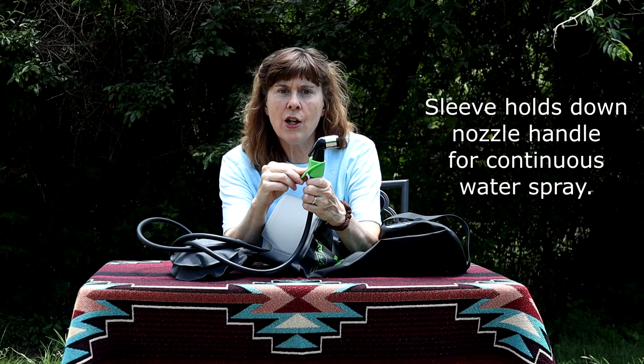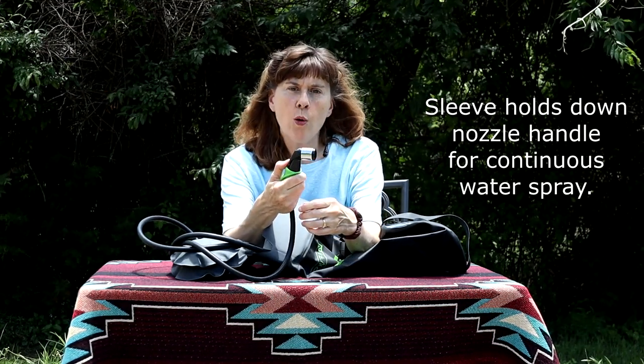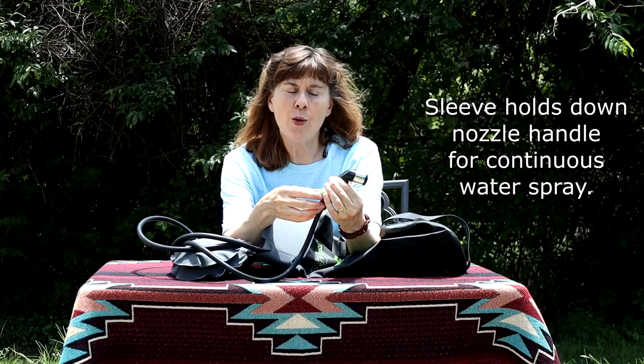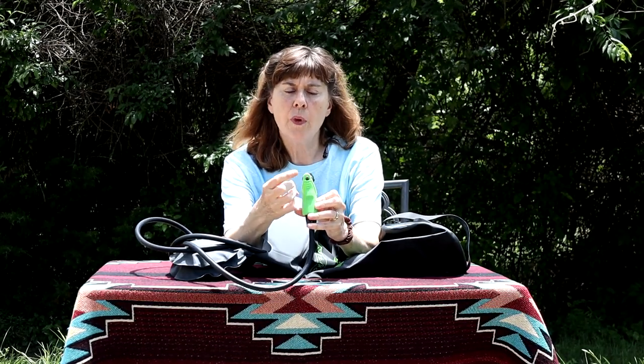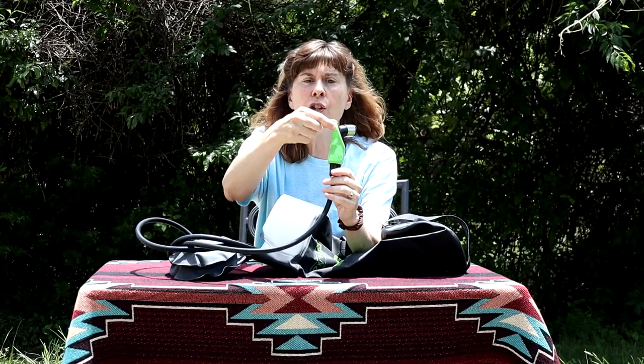An addition on this LX model is this little silicone sleeve. What it's for is if you want to continue a spray where you don't have to hold the nozzle and hold the trigger down — you can slip this little sleeve up and it'll hold it down for you. It also has a hole in the sleeve so that you can hook it over something to hold it up.